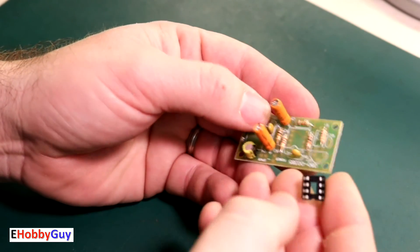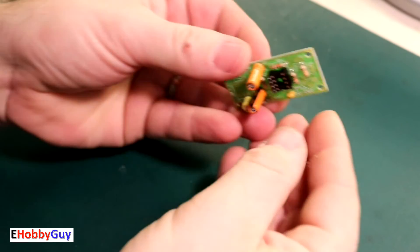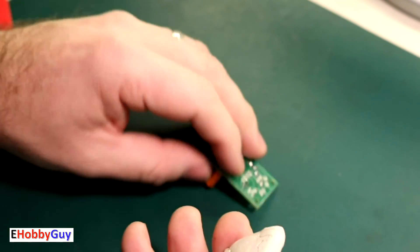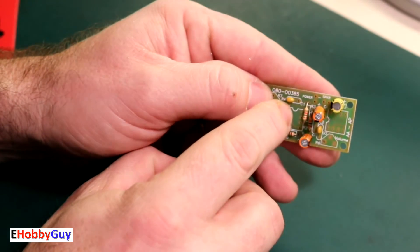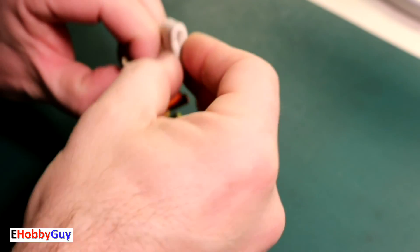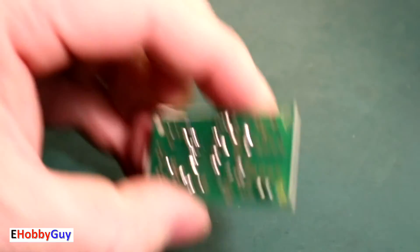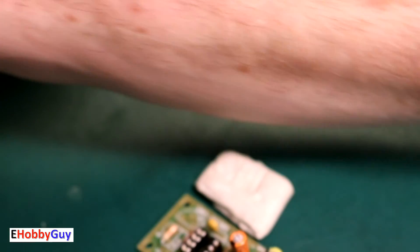IC sockets present a challenge when soldering because the legs are very short — when you turn the board over they fall right out, and you can't bend the legs over. What I do is keep some removable mounting putty around: grab a blob, get the IC socket in place. The orientation matters — there's a notch on the socket and it's screen-printed on the board, so make sure those notches line up. Hold it in place with the putty, and now we're ready to solder. That finishes both IC sockets.